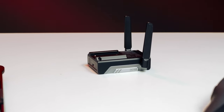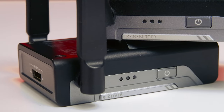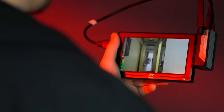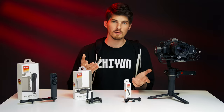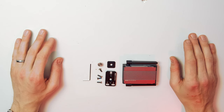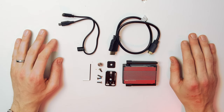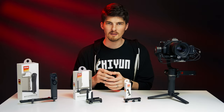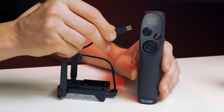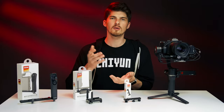Let's start with the receiver. The image transmission receiver works with the image transmitter to deliver a low-latency wireless HD video feed to any HDMI source, like an external monitor. Inside the box, we get the receiver, a mounting plate, a cold shoe mount with a quarter-inch screw, an HDMI mini to HDMI cable, and a micro USB cable. The receiver has a built-in rechargeable battery that will last about an hour and a half on its own. When it's used with the new remote controller, the controller will power the receiver for up to five hours of total runtime.